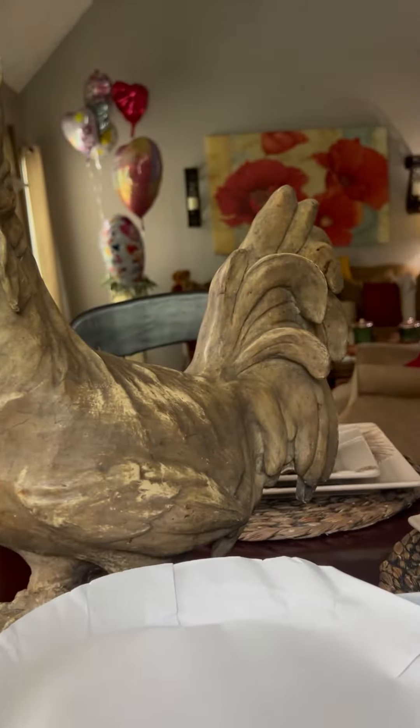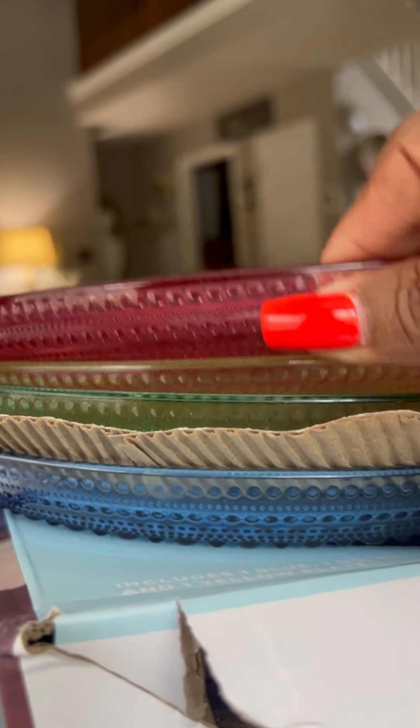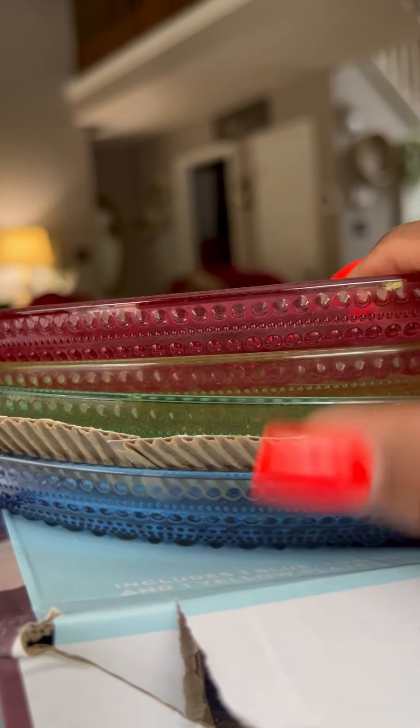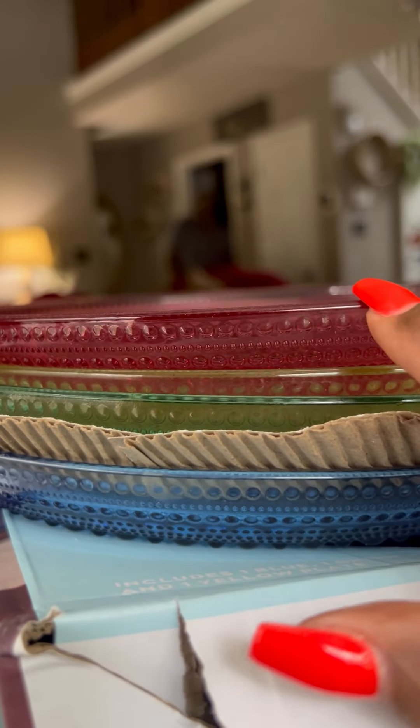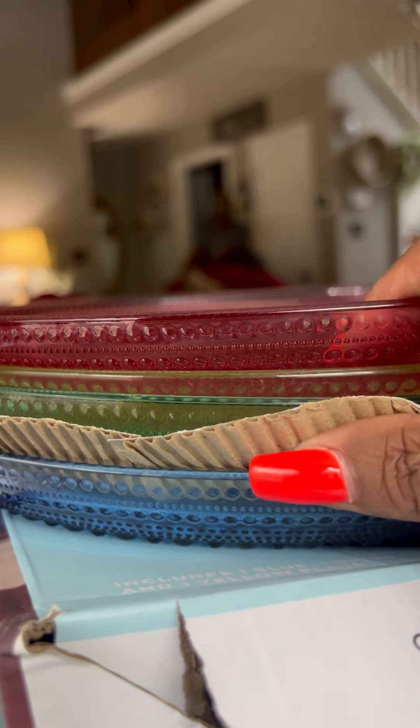So for the four plates in a set, you get the amber, the gold, the green, and the blue — which looks purple sometimes — and this pink or red one. I think the red, amber, green, and blue give it sort of a Moroccan color and flare.